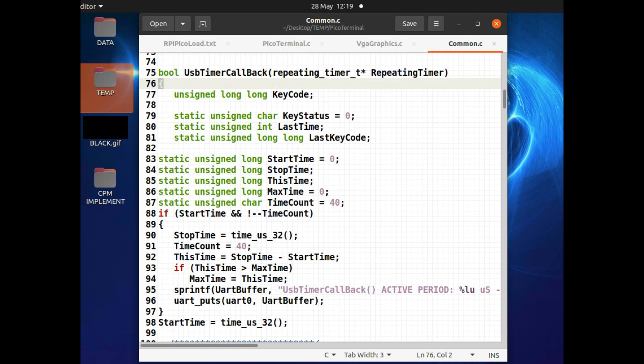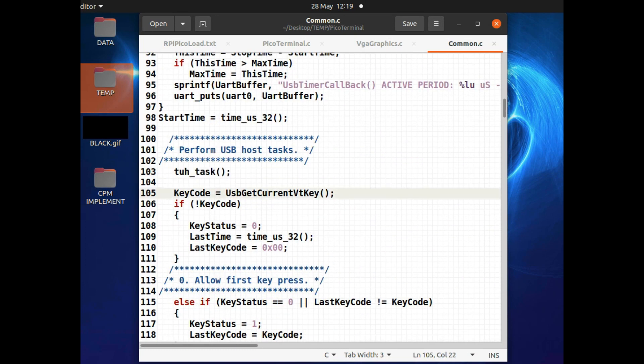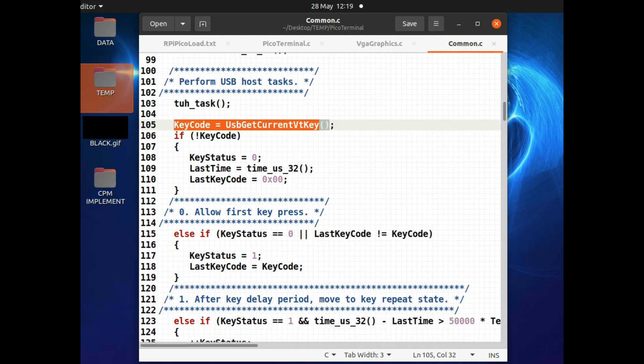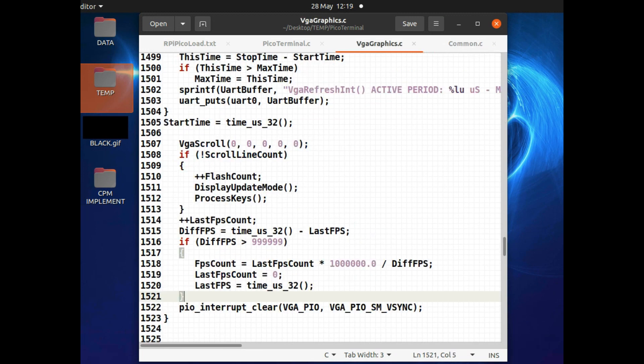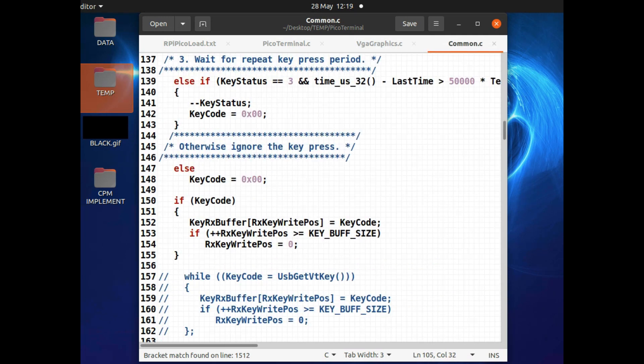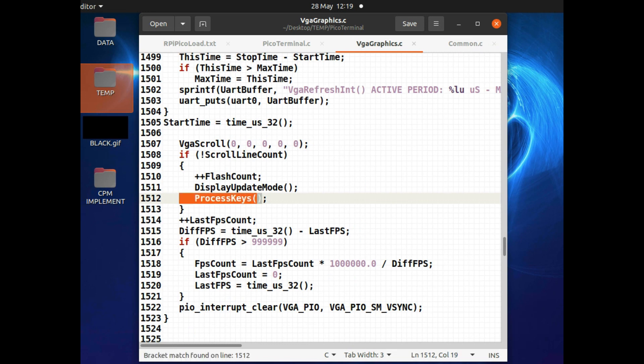The last place I do timing is in the USB timer callback. Because the TinyUSB library — which you use in Raspberry Pi code to be a USB host or USB device — uses polling rather than interrupts, I have to have a timer which polls the USB device. This occurs 40 times a second. If I've read a key during the USB device polling, I process the key in this event. The key gets put into a buffer which then gets handled during the VJ refresh period, so it can do display updates at that time as well — updating the display as well as scrolling.